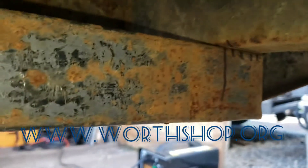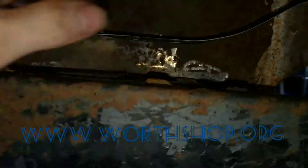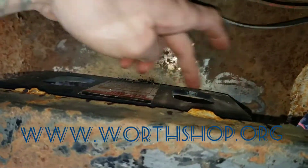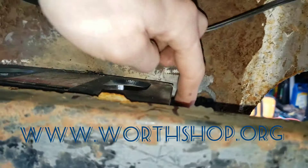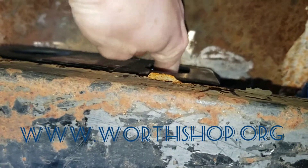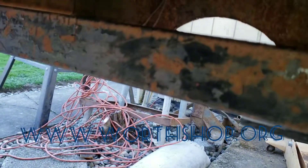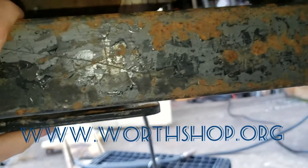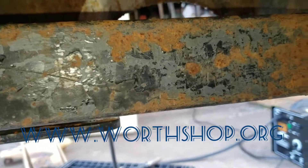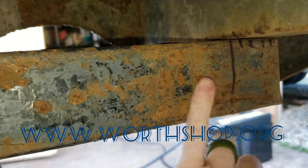So I decided this wasn't quite secure enough. Once I put the hitch in and kind of stood on it, it was a little bit flexy because I wasn't able to get it all the way up and still use the lock for the hitch. So I ended up grabbing this piece of 2x3 — just a piece of scrap from the bed rails, a bed stake.